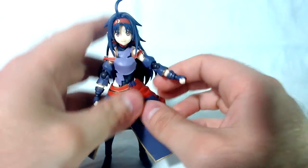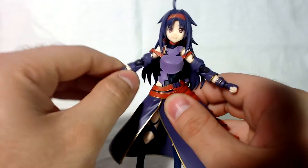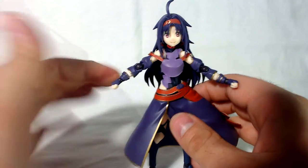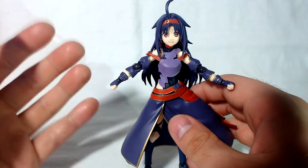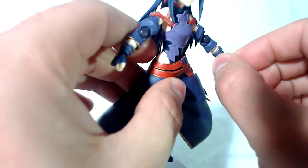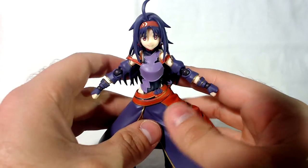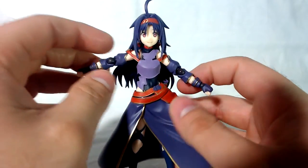First up, this might be because it was rushed for Anime Expo, but as you can tell the elbow joints don't really match the arm color. On camera it's probably showing up as black but they are a dark shade of purple, so it almost matches. If you look at the box or stock online pictures it shows the perfect tone, however it doesn't match perfectly in person. Same with the wrists, but I think the wrists look better than the elbows. Hopefully when this gets re-released through Good Smile they'll fix that, but if not, it's just a nitpick.